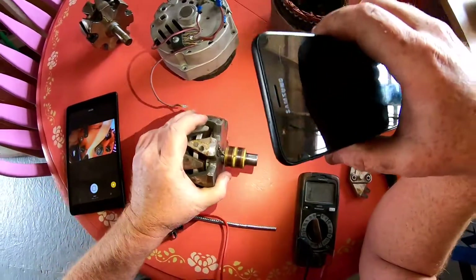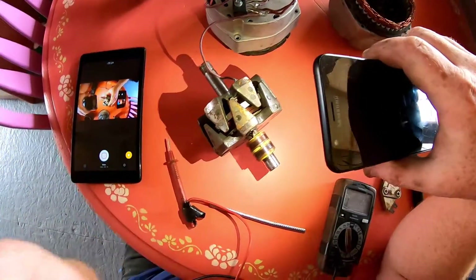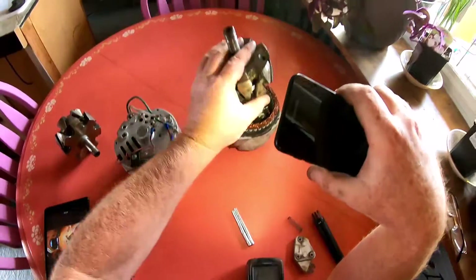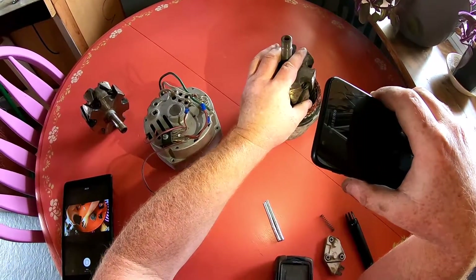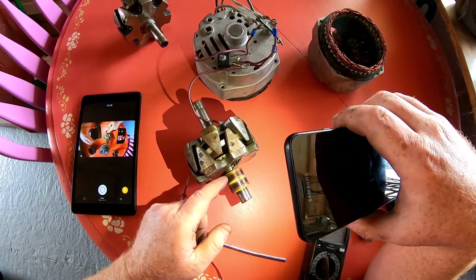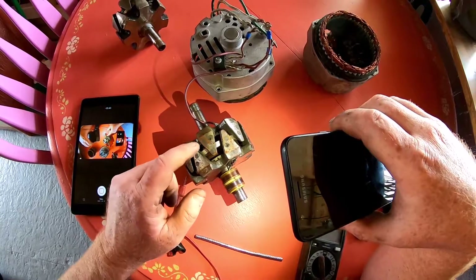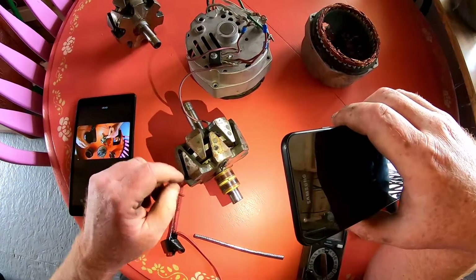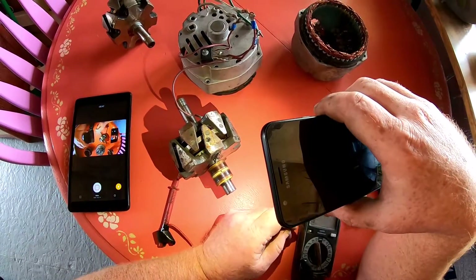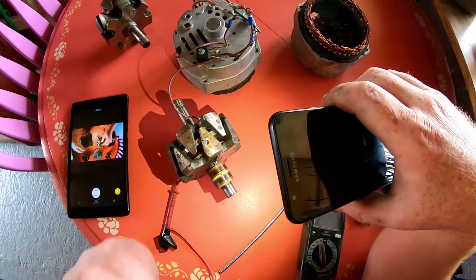So the uppermost brush ring is going to be your negative and the one below is the positive. You hook your battery up negative to negative, positive to positive, and it'll impart a magnetic field on this coil. It's as simple as taking a magnet and dropping it onto one of these poles.